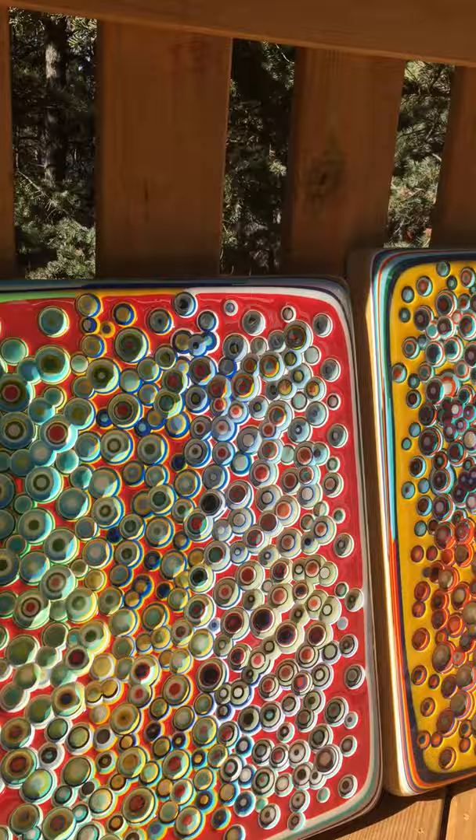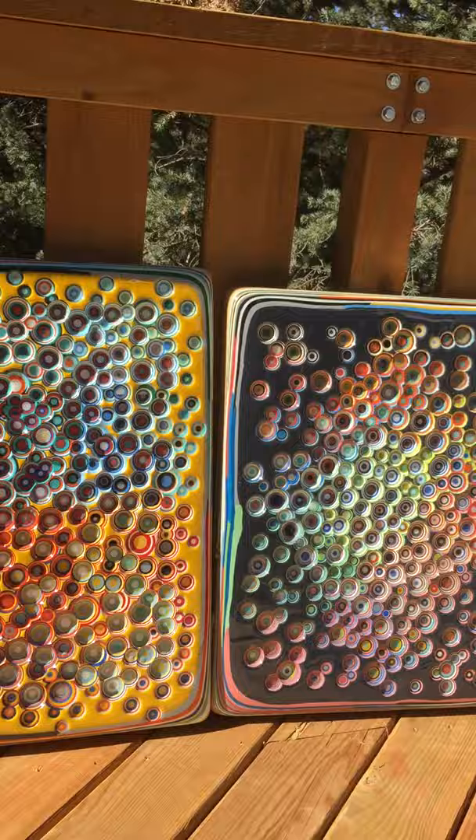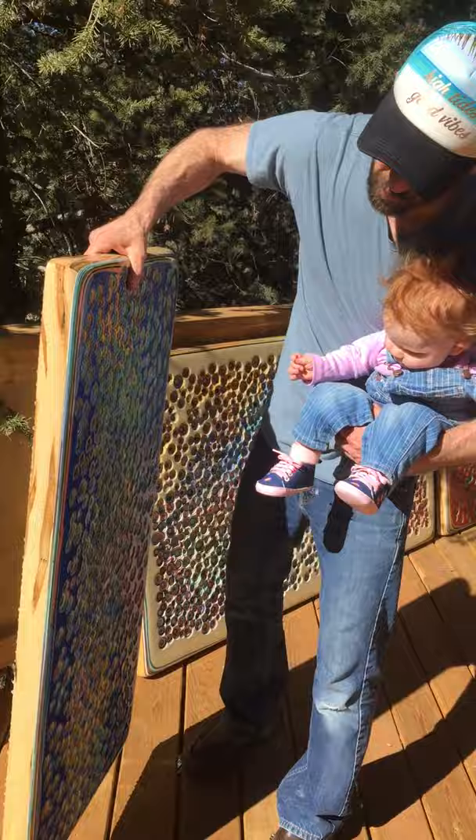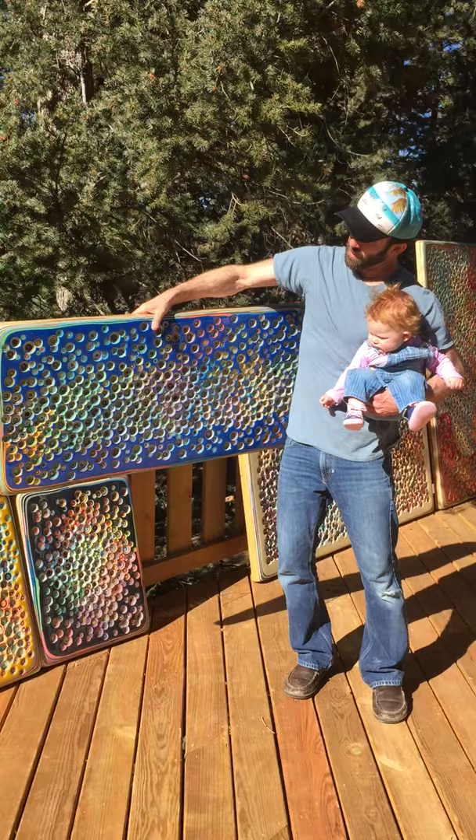Some of these I can pretty much make any color. I build them up on a wooden frame — this one here is on wormy maple. I always use a hardwood. And you can hang them in any direction, just put a hole in the wall and hang it just like a painting.